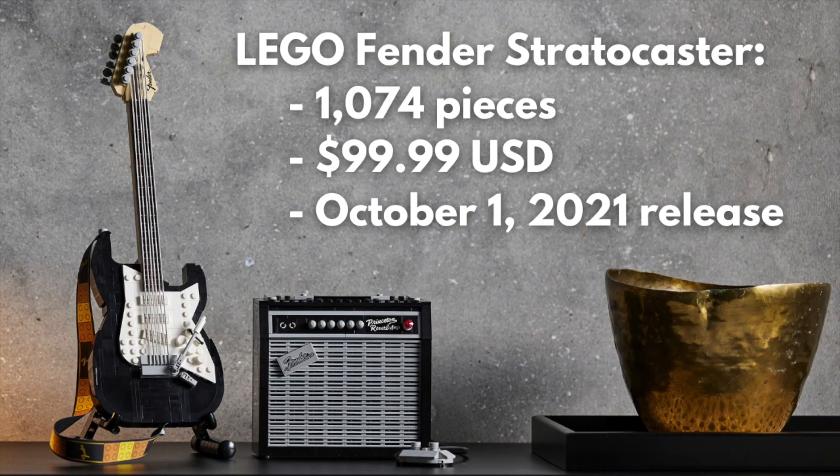Now the details: it will have 1,074 pieces, will retail for $100 in the US, and comes out October 1st. I could not be more excited for this, and honestly, it's going to be a day one purchase for me.